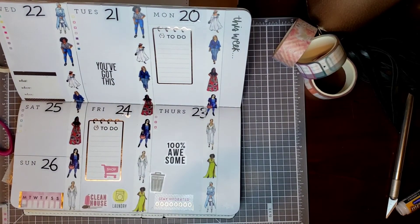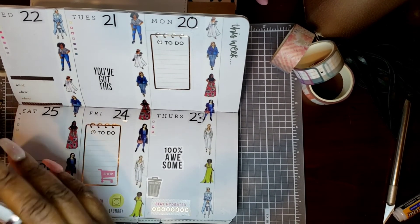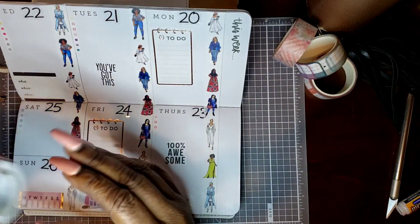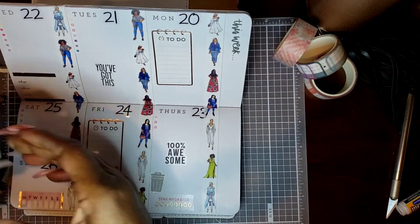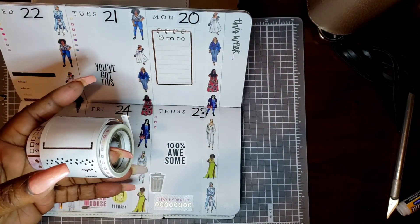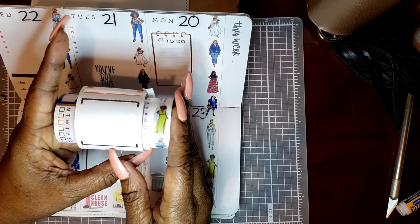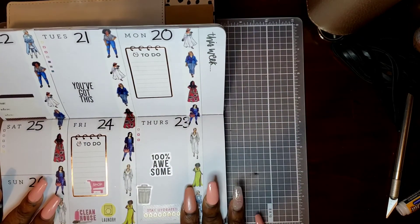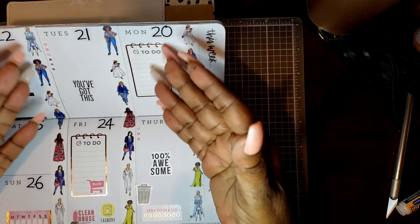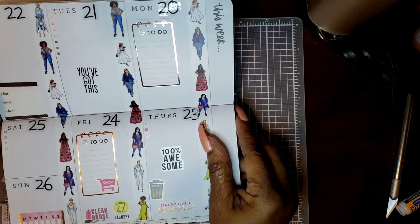So we used washi right here to do our spread, to make our spread. And we used this one and this one, and we used this one, and we used this for the center right here. I think it came out really, really well. I'm happy with it. I'd like to have your opinion — what do you think about a washi spread, filling it in with washi and then using your stickers? I have plenty of room to write. This fits in my purse just perfect. Love it, love it, love it.